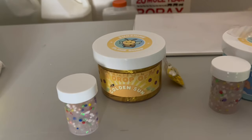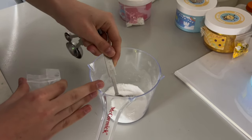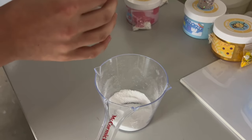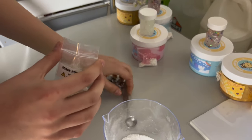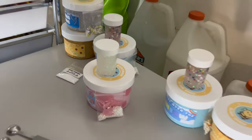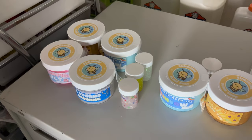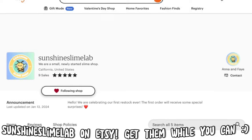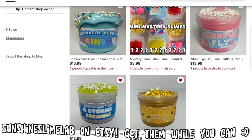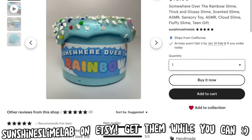Now we are packing our borax baggies — we do about half a teaspoon to one and a half cups of water normally in our borax baggies. We just finished taping the add-in packets to the slimes, so each order gets one activator packet. Here are all the slimes ready to be packed. Thank you so much for watching our first vlog — if you'd like to buy any of our slimes, we are Sunshine Slime Lab on Etsy. The link will be in the description. We'll see you in the next one, bye!